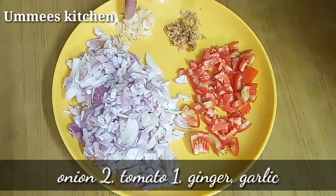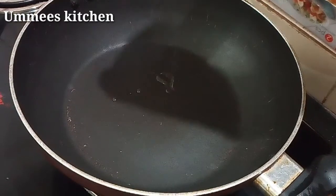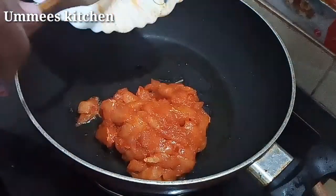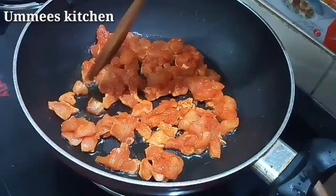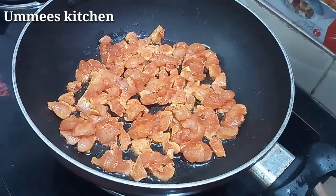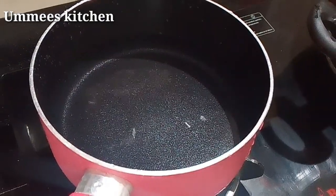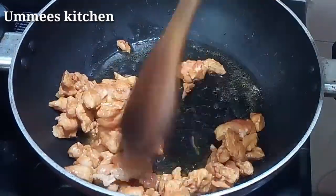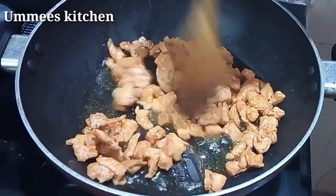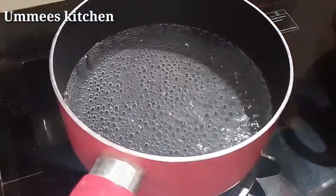I am going to fry the chicken. I will use the pan as well.